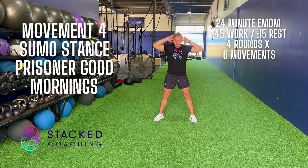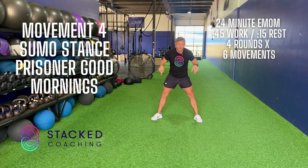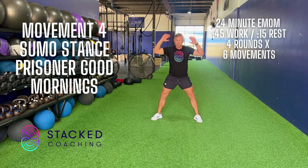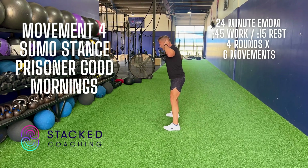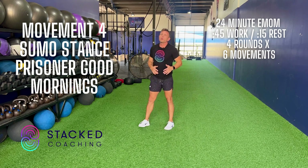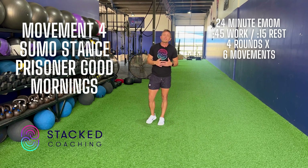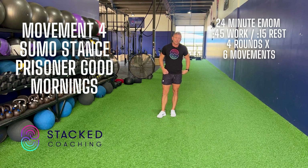Fourth movement is the sumo stance good morning, except we're putting our hands behind our heads — it's called the prisoner sumo stance good morning. Feet wide, toes out. The wide stance is how we hit our adductors. Hinge at the hip and bow. The more we do, the better — really try to get as many reps as possible in the 45 seconds.